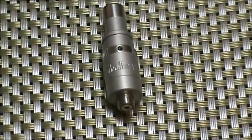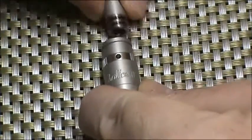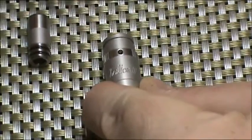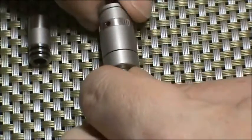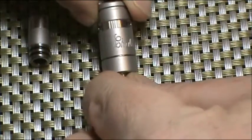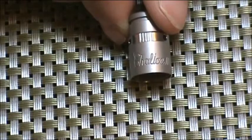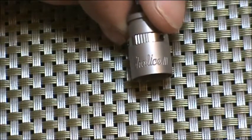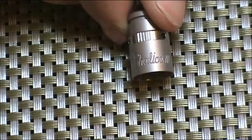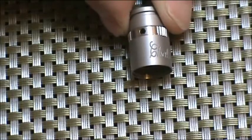Let's take a look at the chalice and disassemble it. It comes with a standard 510 drip tip that is matched. The top cap unscrews from the base. I wanted to give you a closer look at the top cap and how it works, how it's put together, and how the airflow works. You can see the Chalice 3 logo on one side.